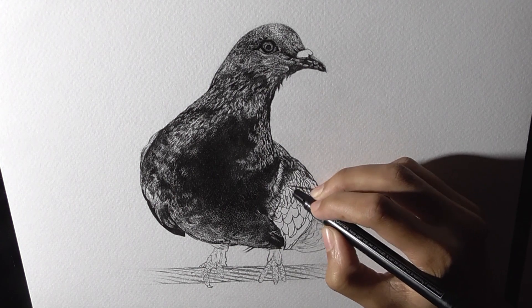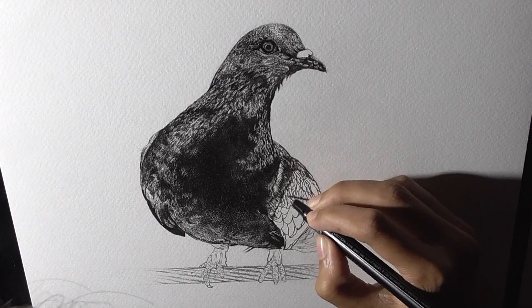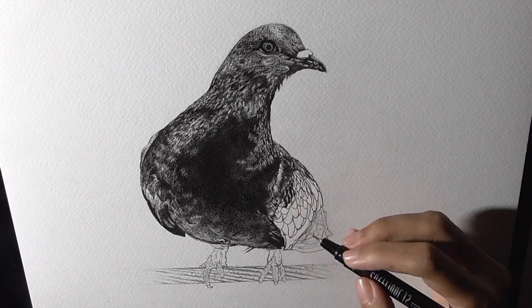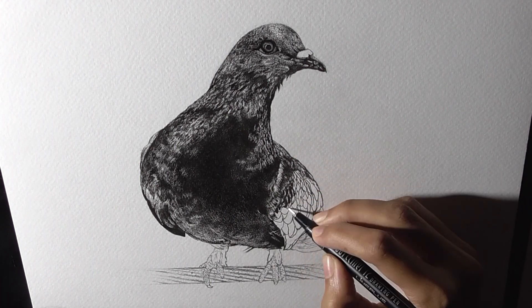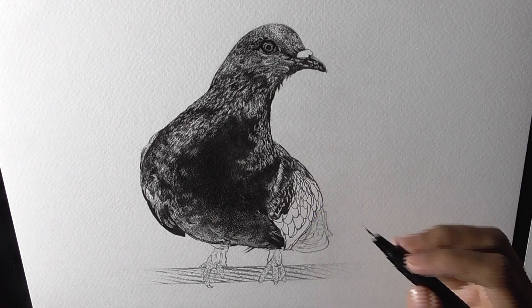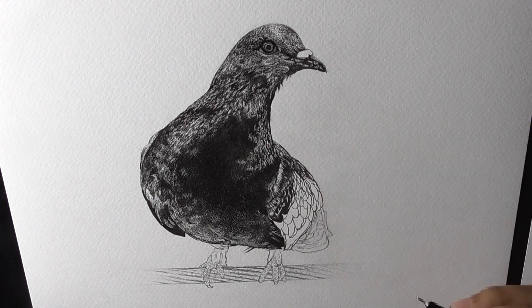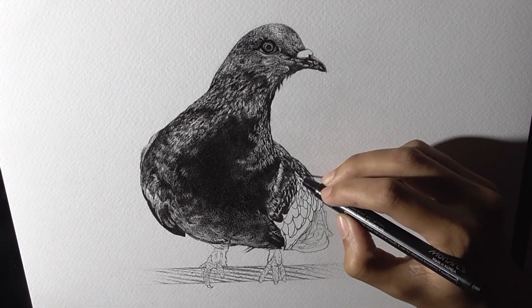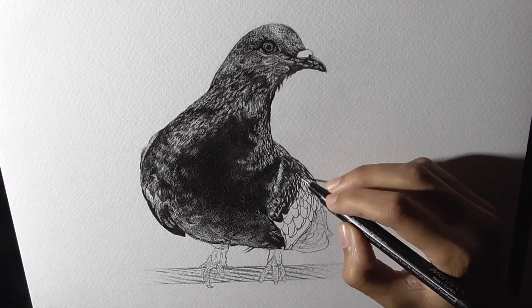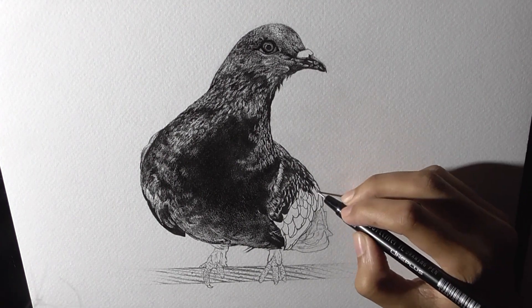Now I have started working in the feathers and there's going to be a lot of contrast in this area. I am just establishing the lighter strokes at this point so that I can build the darker ones over them. It is also very important to understand the kind of strokes needed to define certain areas. In order to create the contrast between the white and the black feathers, I have used relatively lighter strokes for the white ones and in certain areas I left the paper white, which creates even more contrast with the black feathers.